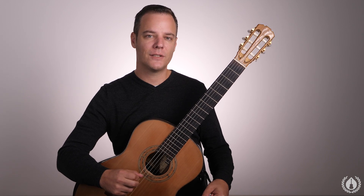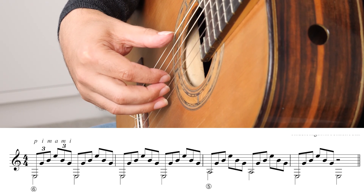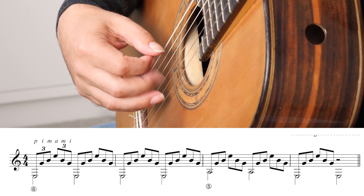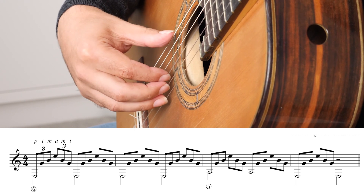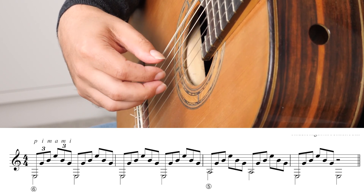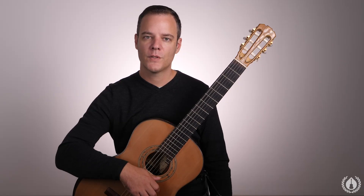The first exercise I like to do is arpeggios. This is a right-hand-alone exercise, so I let the left hand stay on holiday. I start out with five different patterns. The first pattern is P-I-M-A-M-I. I move my thumb from the 6th string to the 5th string and then back to the 6th string. That's one complete pattern — it's quite simple. Four basses, then two basses, then back to the bass E.